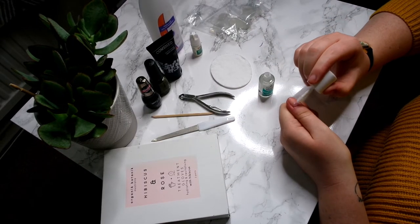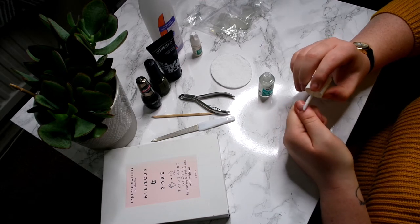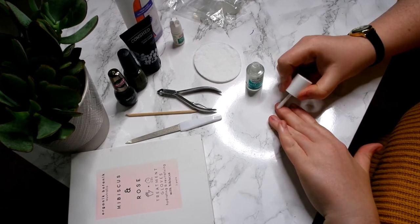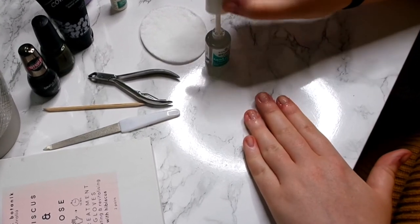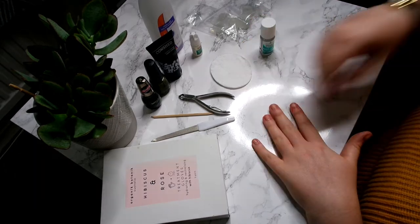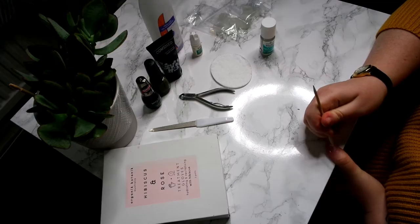I'm now going in with this Essence cuticle remover — it's just an oil that you pop on and it softens your cuticles so then you can cut them and get rid of them. I'm just putting that on all my nails and then I wait a few minutes.